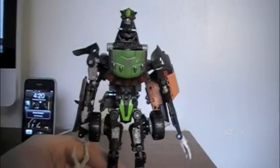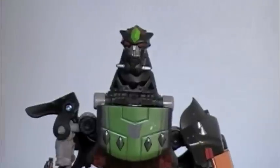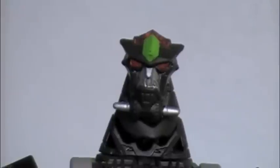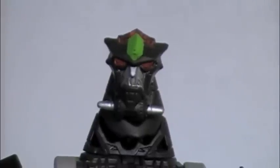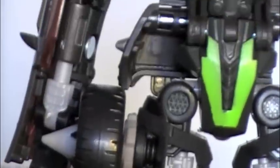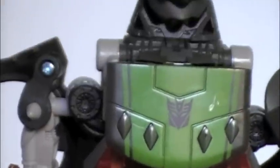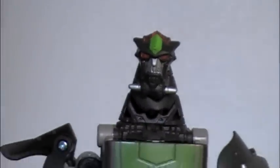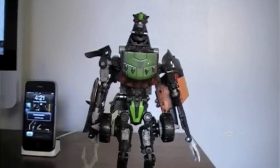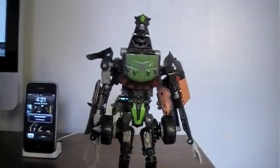I do really recommend this figure. It's a really great looking display piece with a lot of fun to it — great articulation and detail, except for the arms. It's very nasty and mean looking, just as any Decepticon should be. Animated, movie, and even G1 fans would really enjoy this one — it really crosses the borders between them all. Definitely pick this one up. Until next time, thanks for watching.